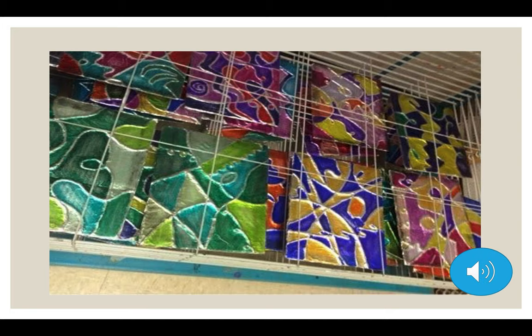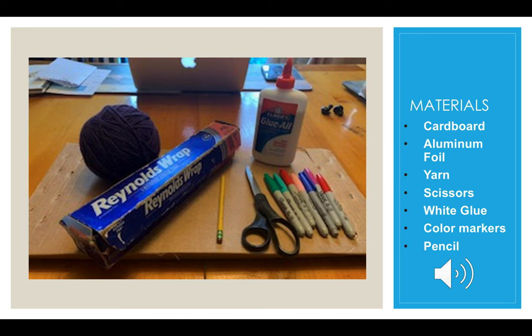This picture has a lot of examples, and you see how they use different colors that contrast with each other. But also you can see that there's one that is all green, for the students that like green. So you can do something similar. Materials: we're going to use cardboard, aluminum foil, yarn, scissors, white glue, color markers, and a pencil.